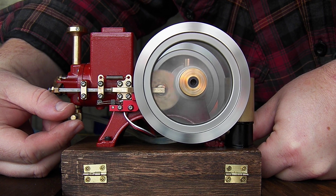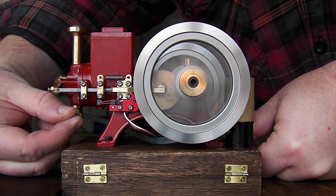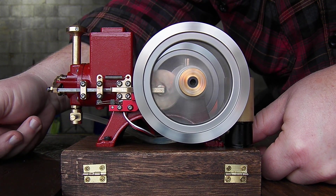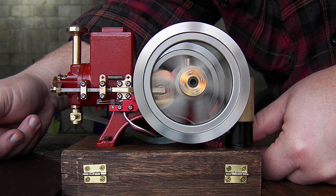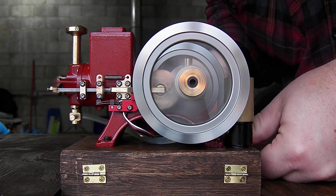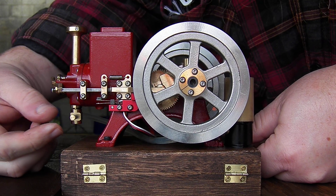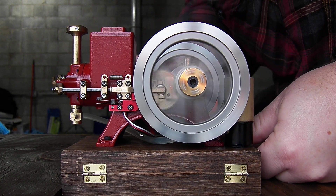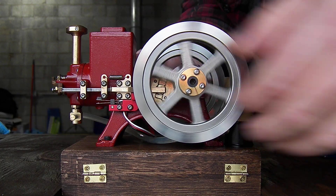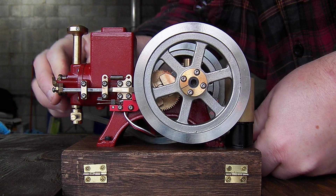Oh, look at that! Hmm, that is interesting.